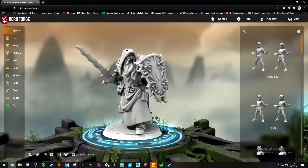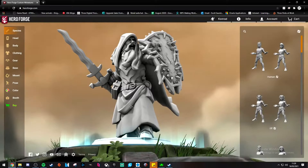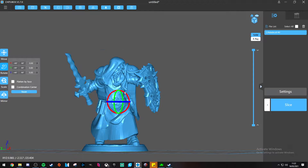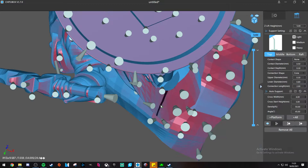I bought the STL file and just printed it myself on my own 3D printer rather than ordering through Hero Forge, so it cost me about a fiver rather than paying for postage and packaging. It was literally a case of dragging and dropping the STL file into ChiTuBox, putting in some supports, getting it ready for the printer with my normal resin settings, pressing print, and leaving it for about four hours. I was really happy with the results.